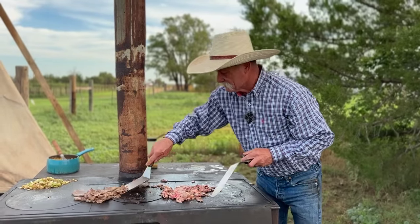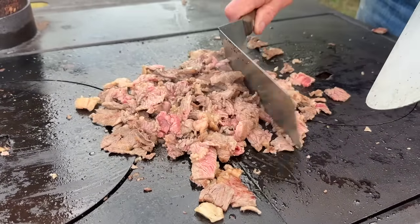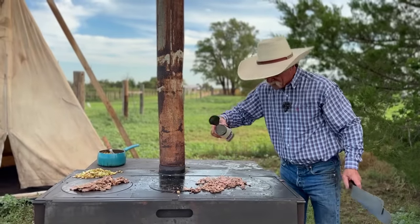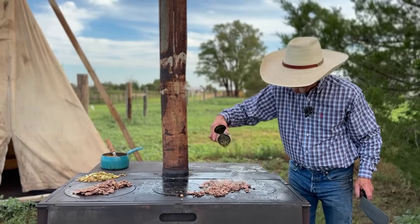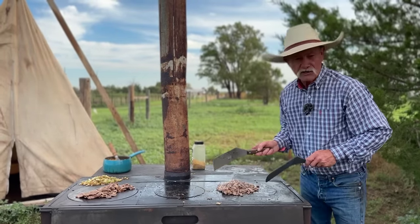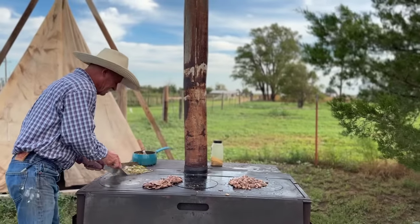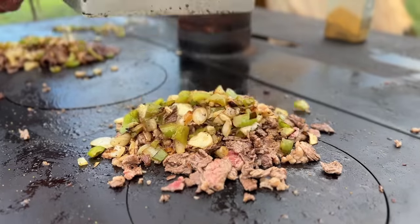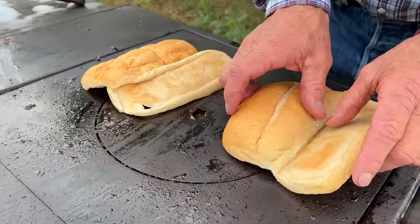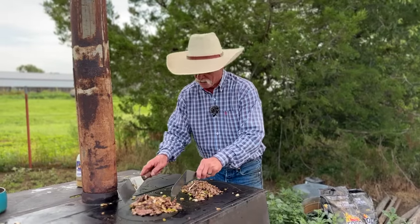Now it's time to season that little batch of meat right over there. Mine is done — oh my goodness. You can see most of the red color is cooked out of this. See that good color we got right there? You need to get you some good hoagie rolls or French bread — I've seen them use both. This hoagie is headed to Philly because we're having cheesesteak.